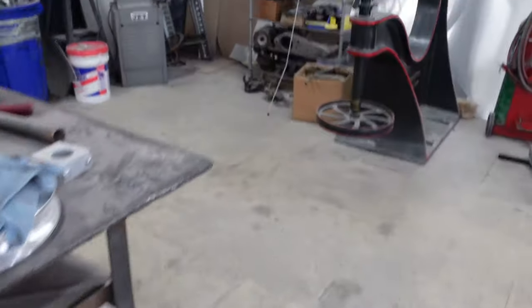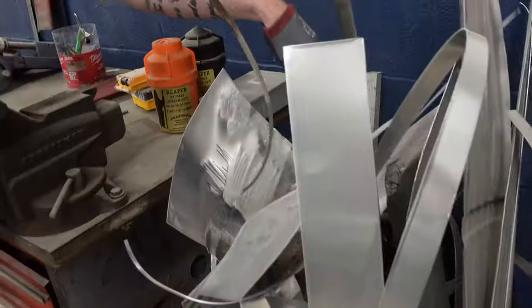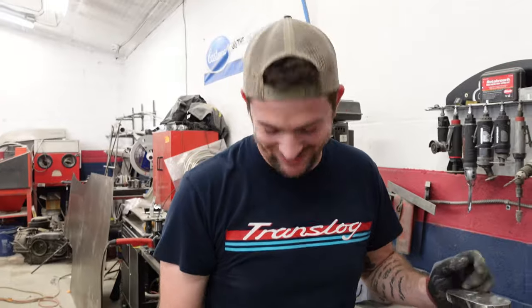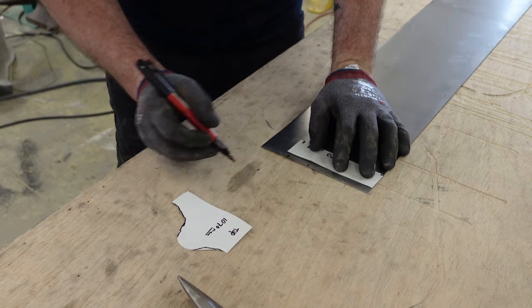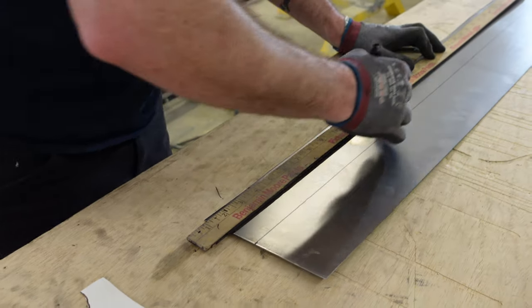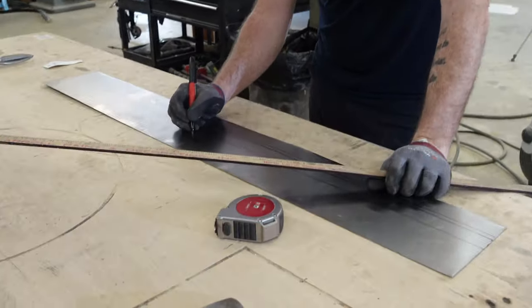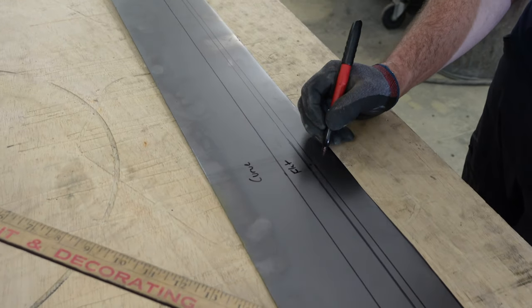Our scrap bin is getting a little full, but like any man, I'm just going to stack it out the top. So this is going to be the curve, and then flat and then flat and then flat.